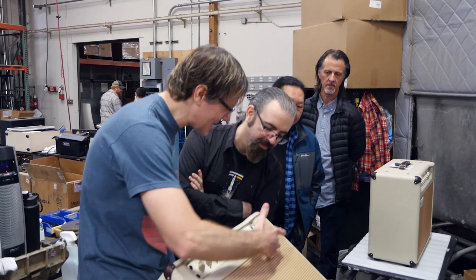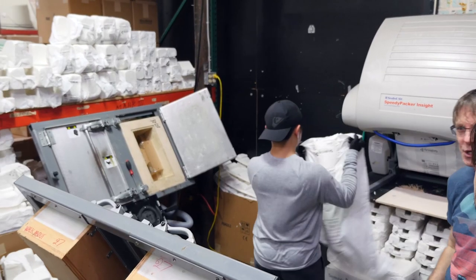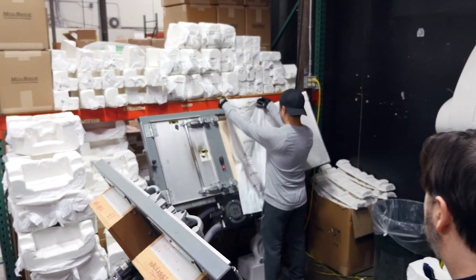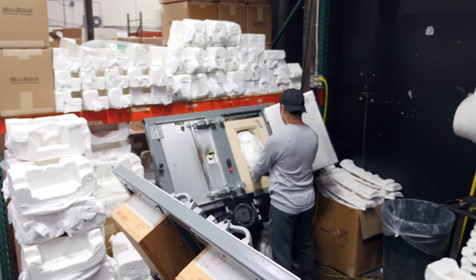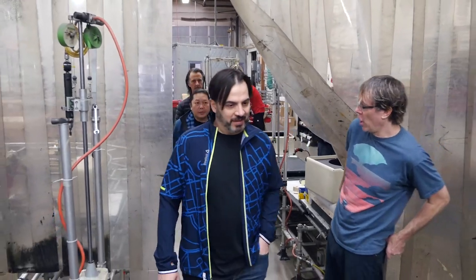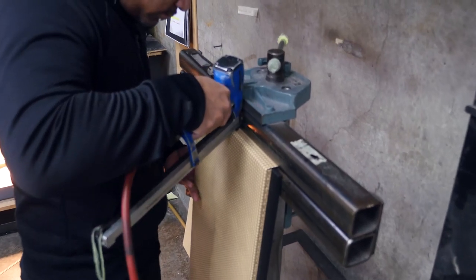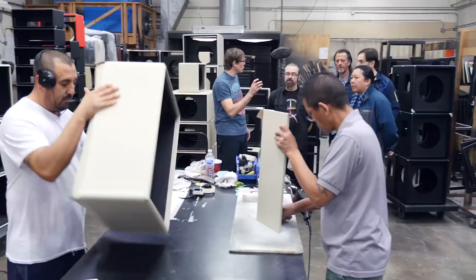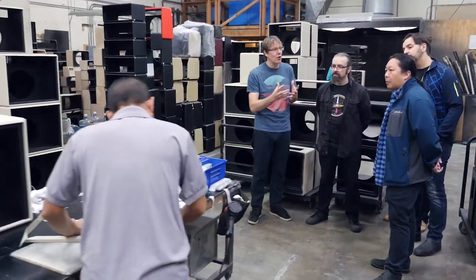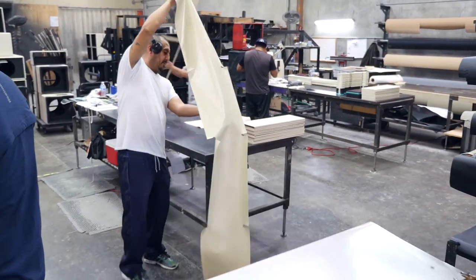Our Fillmore was like that — it was actually born out of the California Tweed. We ended up shelving the California Tweed and just working on the Fillmore for a long, long time until we perfected it. Then we learned so many cool tricks from the Fillmore that we came back and picked the California Tweed up again. It's like a song — you might have a little lick, and that could be the hook or the verse.